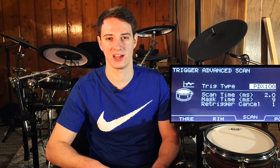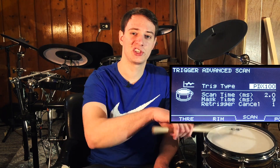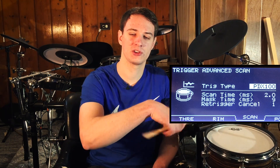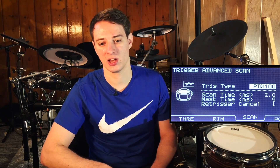The next tool is called scan time. If you've ever had trouble hitting your drum head with the same force multiple times but getting different volumes back through your headphones, by adjusting the scan time you can make it so all hits of the same force come back at the same volume. According to Roland, scan time specifies the detection time for the trigger signal. It's a really helpful tool if you're struggling with that problem.